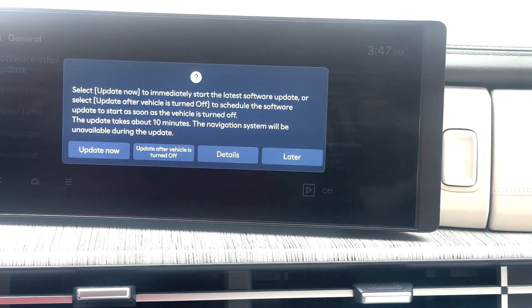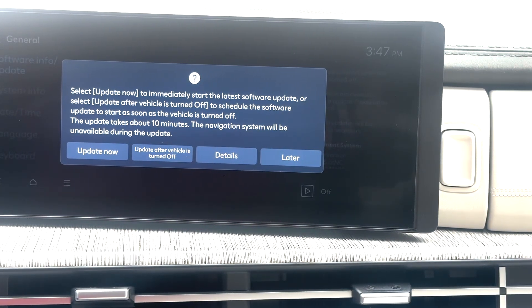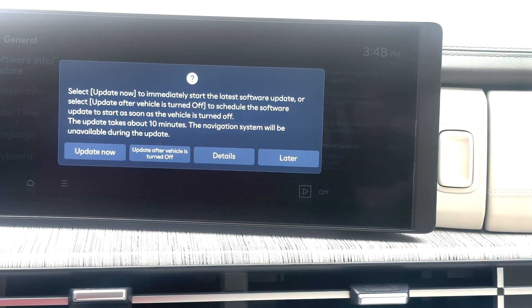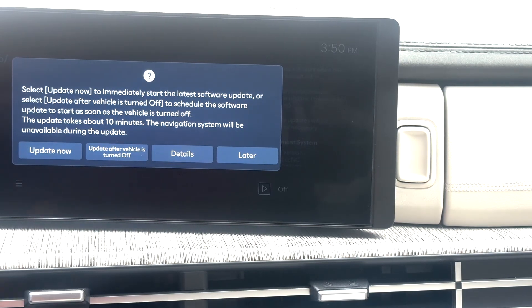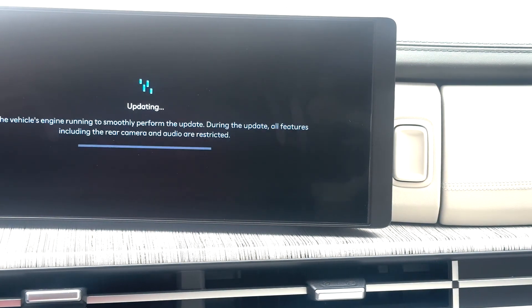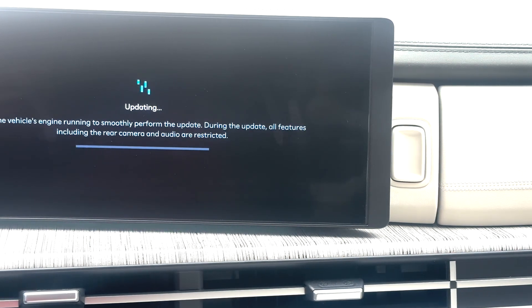It now shows: 'Select Update Now to immediately start the latest software update, or select Update when the vehicle is turned off to schedule the update. The update takes up to 10 minutes. The navigation system will be unavailable during the update.' I prefer to update now. The update will start — and now it has started. Keep the vehicle engine running to smoothly perform the update.